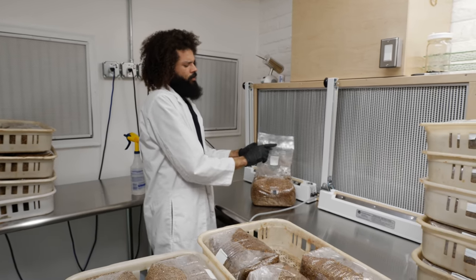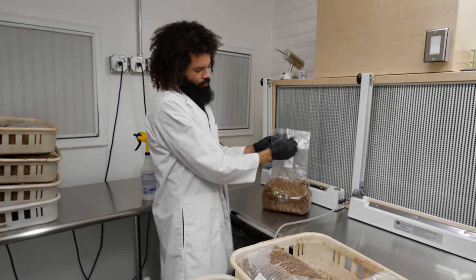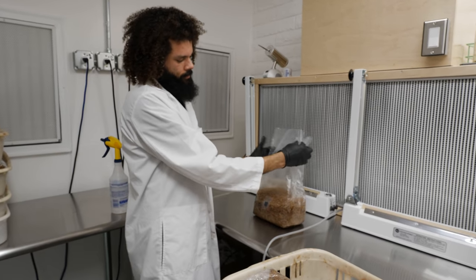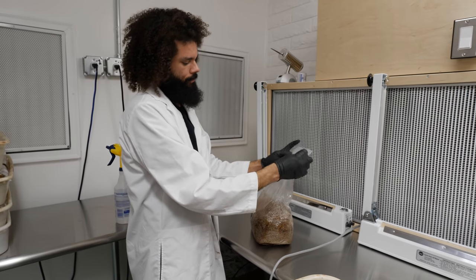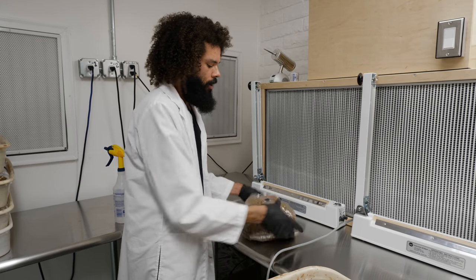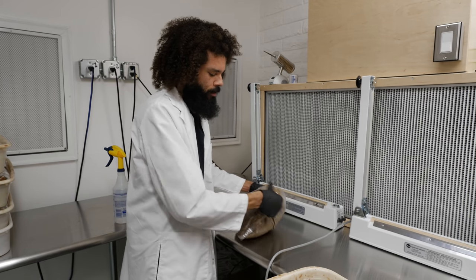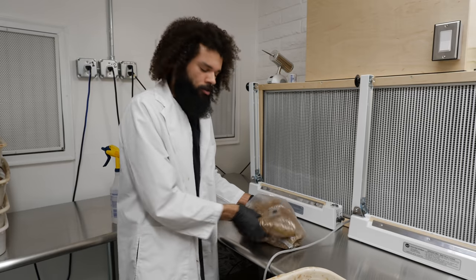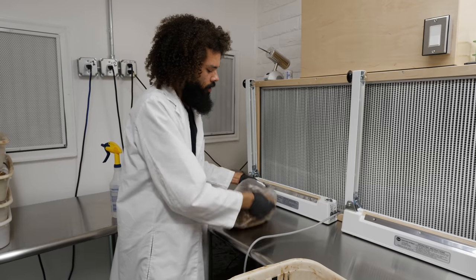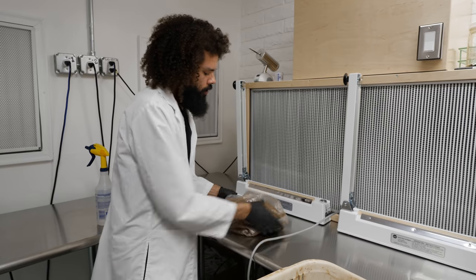Since these bags have gone through the autoclave and get pretty pressurized in there, I'm basically going to be redistributing the grain and the moisture. I'm going to do that to all these bags — just take the bag, shake up the grain, make sure it's nice and evenly distributed. That way when you go to inoculate with your liquid culture, it's much better quality grain and you get an even colonization and just better quality spawn.